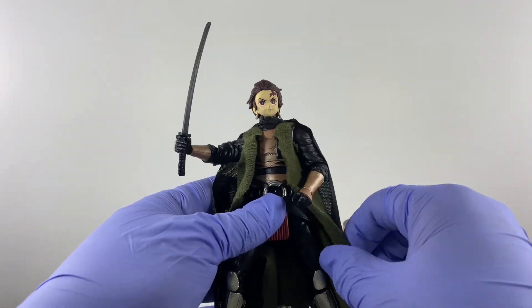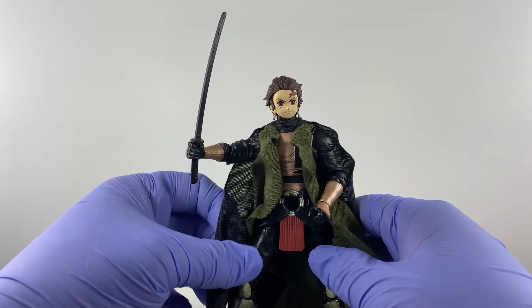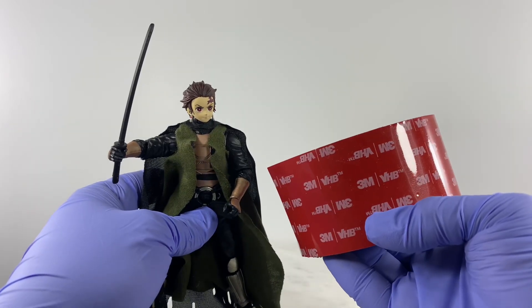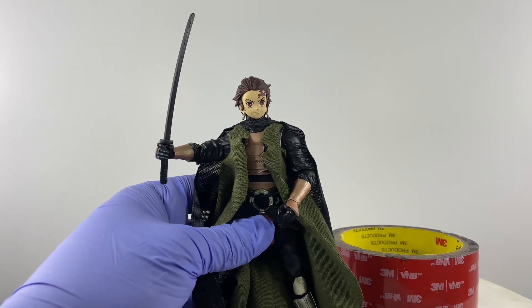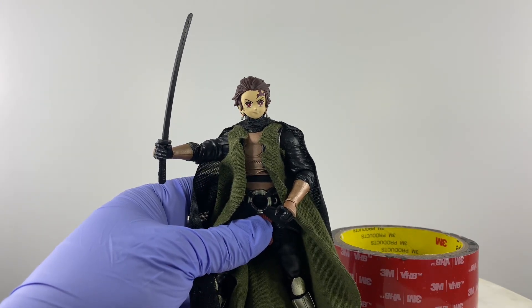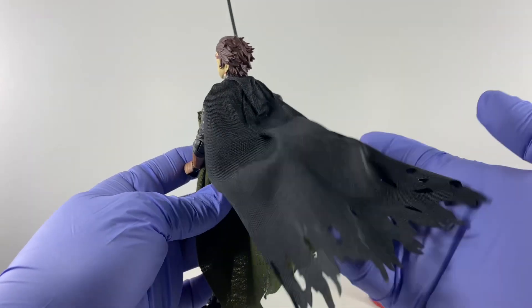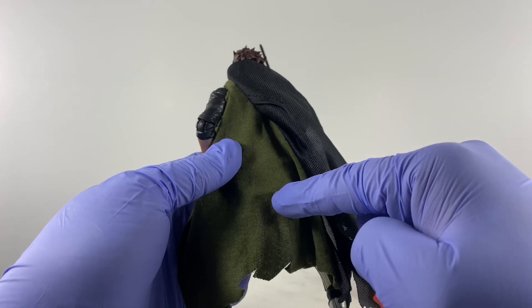To make the green coat stay on the shoulders so it doesn't move around, I just applied a little bit of 3M double-sided tape. That's also what I used to connect the cape to the back of that green coat.